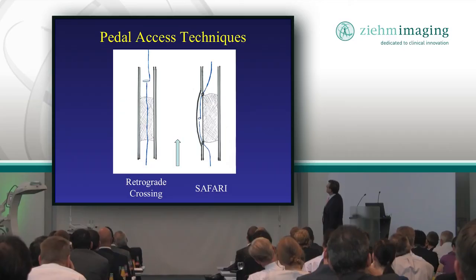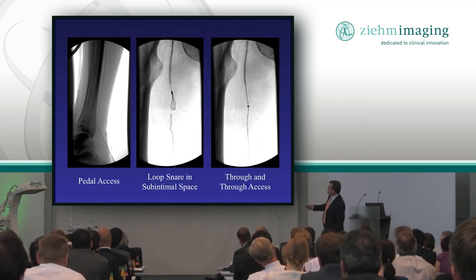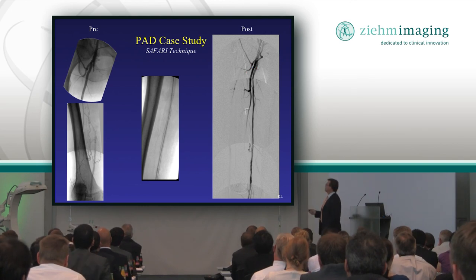Because the plaque is a little different — it seems to be softer on the underbelly than on the top — it allows you to get through the closed area. Here we stuck the foot because we couldn't get in from above, lassoed the wire, pulled it through, and now we went from a closed vessel to a wide open vessel, basically saving the patient a bypass.